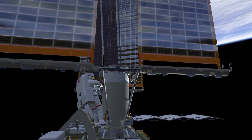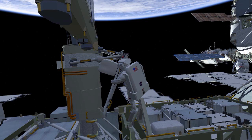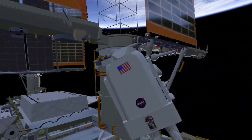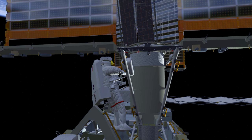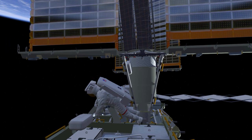EV1 will retrieve a handling aid known as a scoop and install that on the mounting bracket before heading back down to the cable bag to retrieve the EIROSA cables. EV1 will work to pre-position these cables, one bundle on the right side and one on the left, in preparation for later connection.